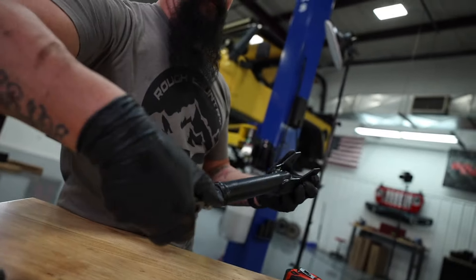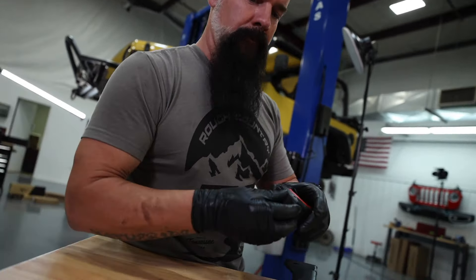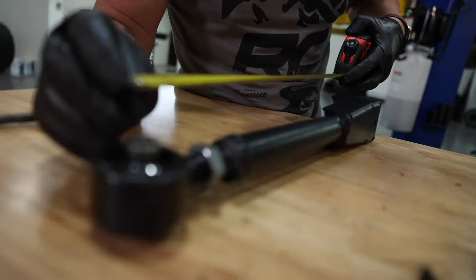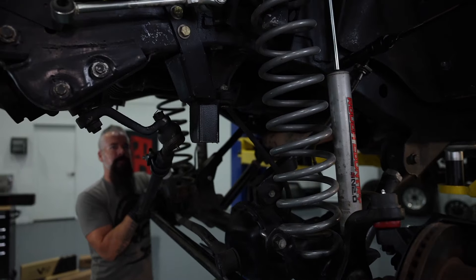Alright, I've got the arms assembled initially. What I mean by that is I'm going to pull the arms that are being replaced out, measure those, and then make these match, and then reinstall them. So let's get to it.